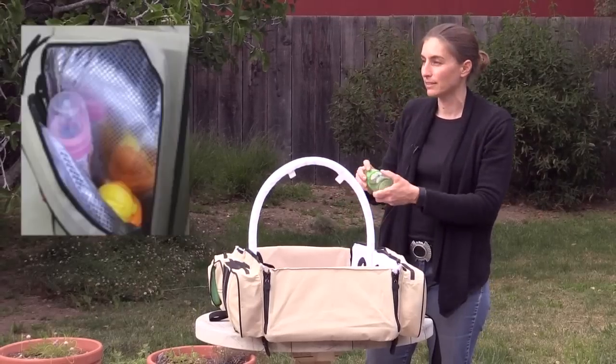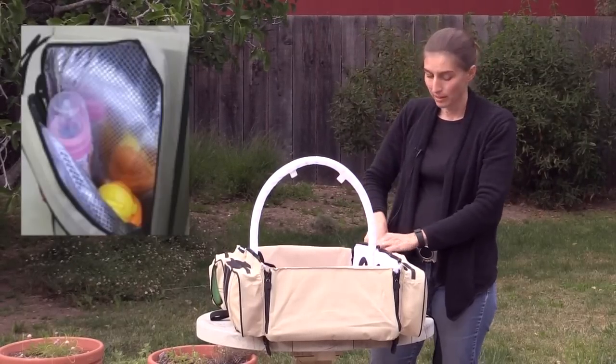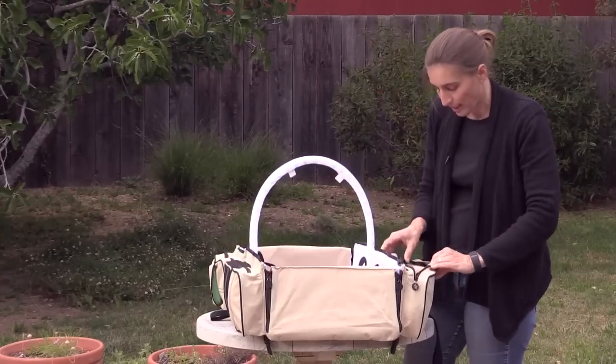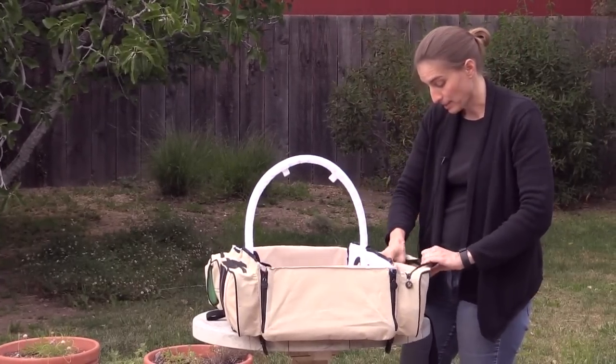This is actually a thinsulated bag, so you can have your bottles, your breast milk, and you can have those in there. Then on this side, I have a sling — I like to wear my baby. You could put other things in there.